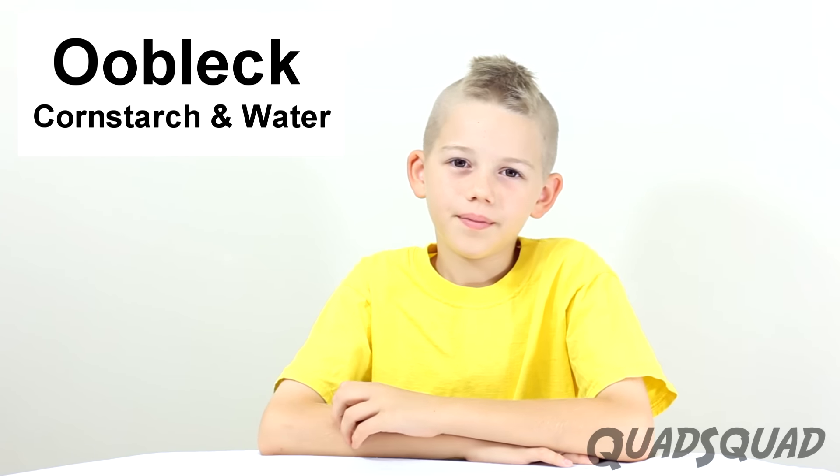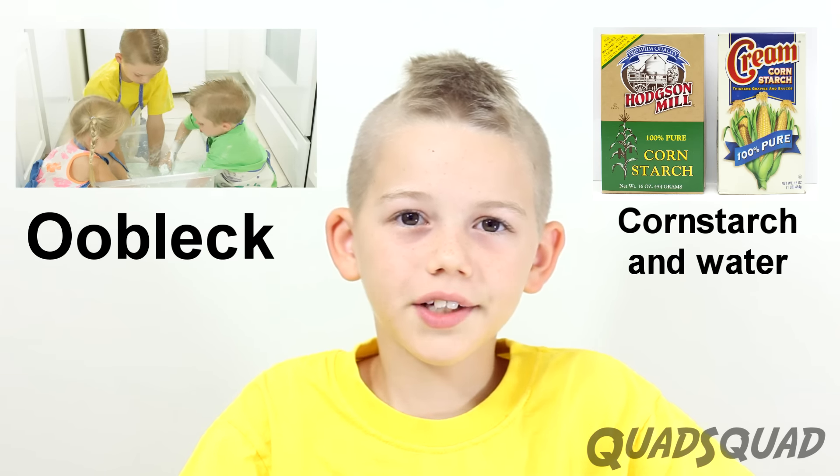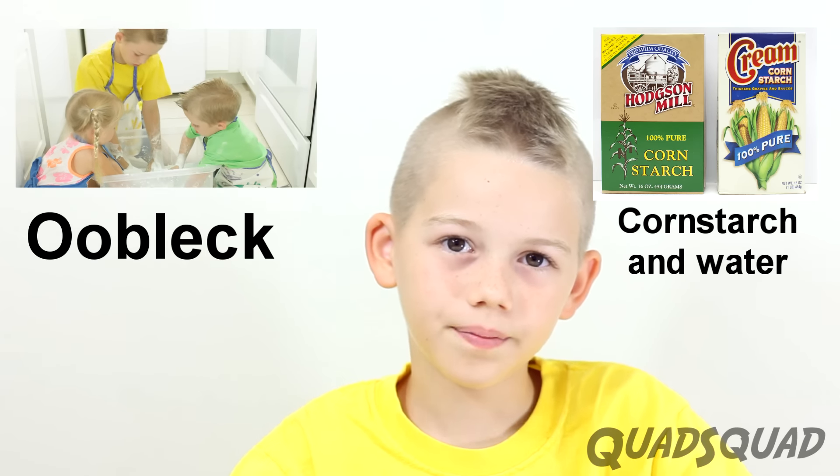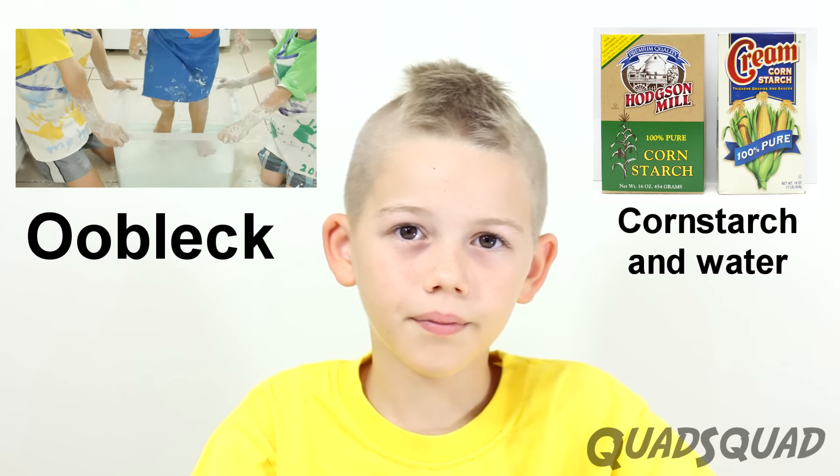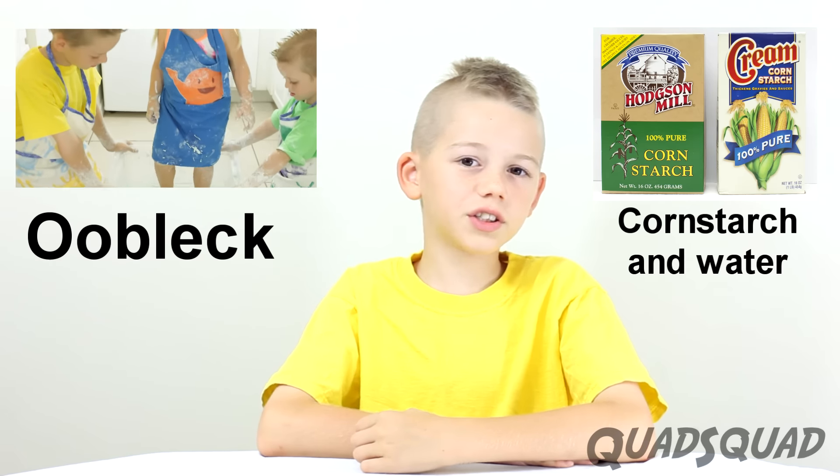Hi, my name is Ethan. I have an awesome science experiment to show you today. This is definitely an experiment that you'll want to try at home. All you need is cornstarch and water.